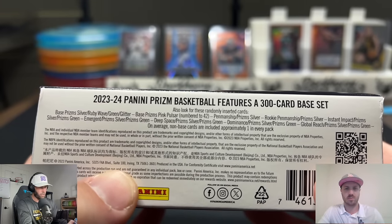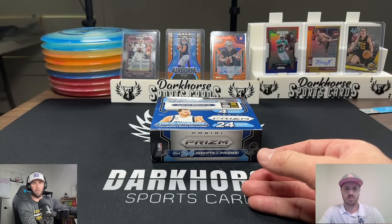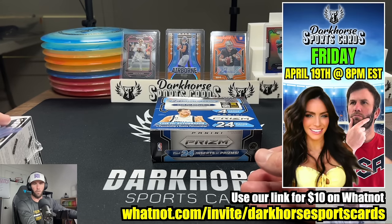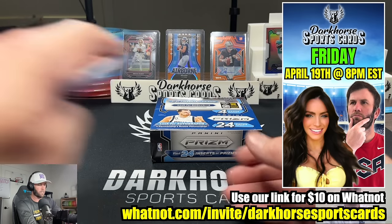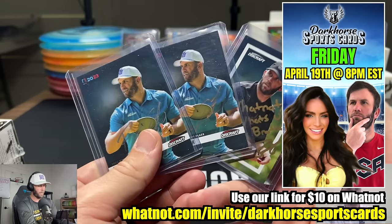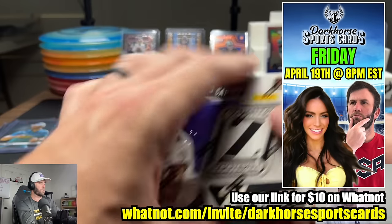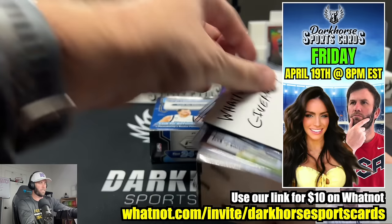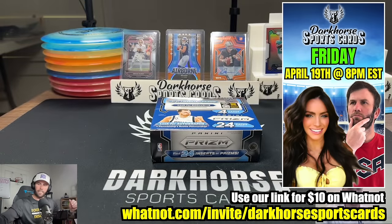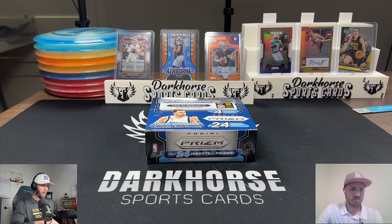That's the big chase — looking for that low-numbered Wimby. But before we get into today's rip, we are going live tonight on Whatnot. We've been having a lot of fun over there. We have a bunch of breaks set up, our first time ever breaking some hobby boxes. We also have some awesome giveaways — some signed disc golf cards — and we're also giving away this Zenith Absolute, where Kelsey pulled a case hit, an A-to-Z Z.Z. Flowers. Very cool-looking card.